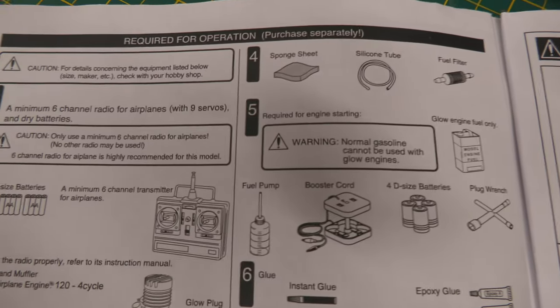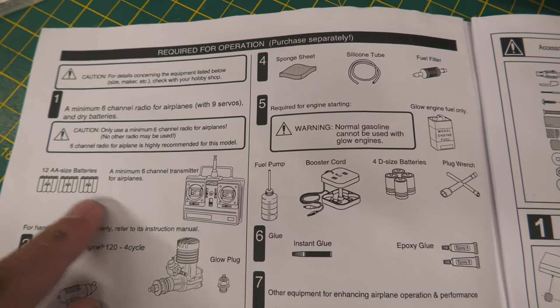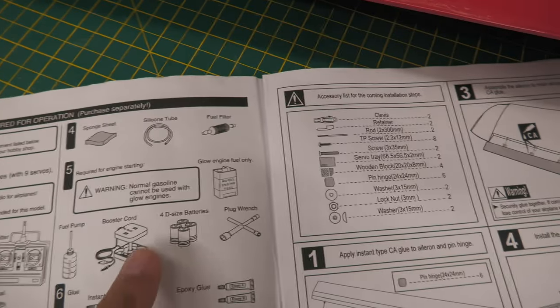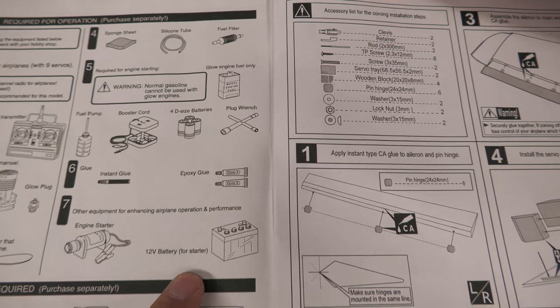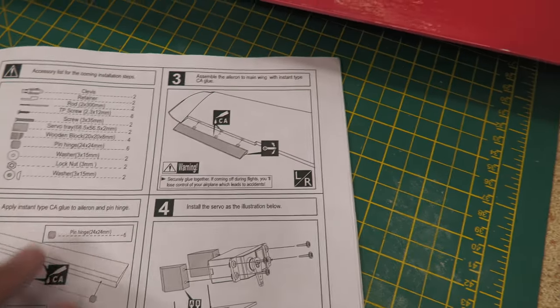I just want to show you this because I think it's absolutely great — look at these diagrams: 12 AA-size batteries into a transmitter, six channels, engine, and on this side: booster cord, D-size batteries, plug wrench. It just shows how much the hobby has changed. It brings back some memories. Anyway, those are tools. Let's move on.